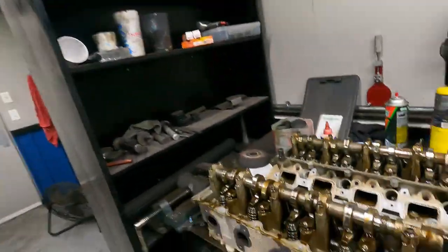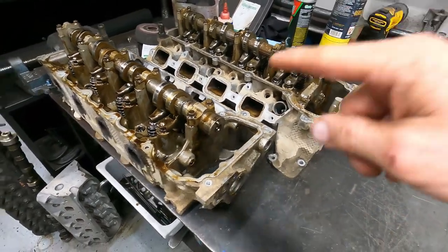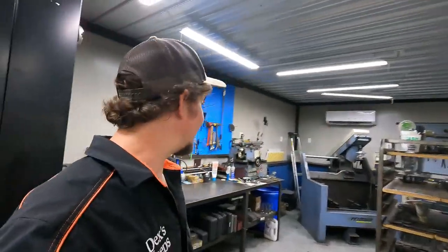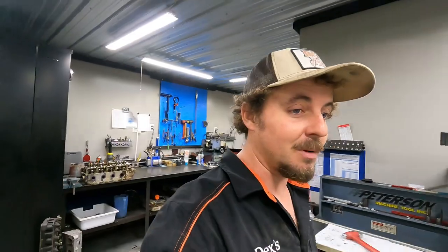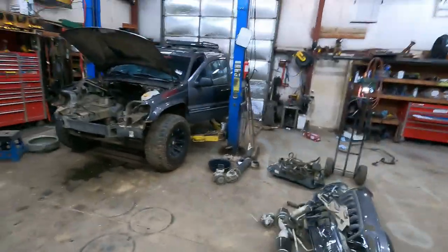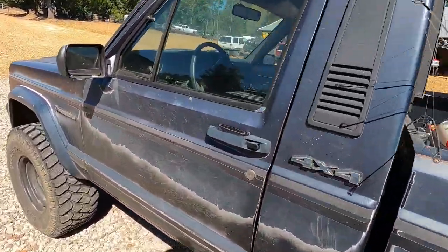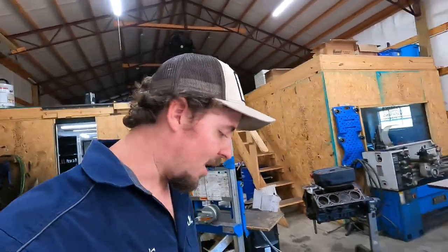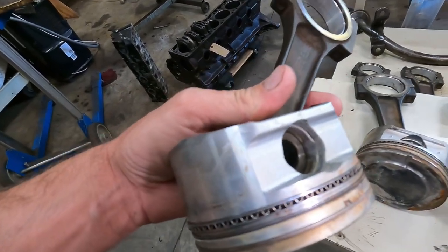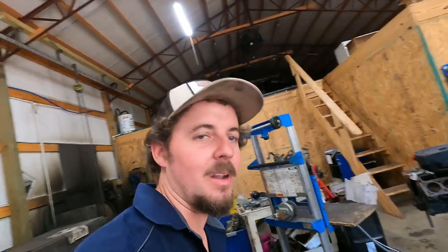I was so hoping to just pop a valve cover off and change a rocker arm. Now I've got all this mess. I gotta pack it all back in the Jeep and wash it. Got the old Comanche getting some new tires. I'm gonna try to hone that block. The pistons — I don't know if they got so hot — look at the pin depth, it's actually protruding. I'm gonna get new pistons if the honing idea works out.